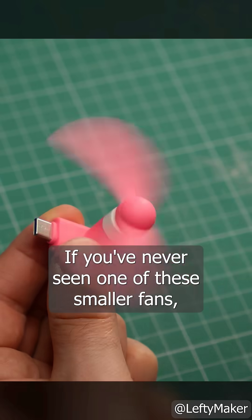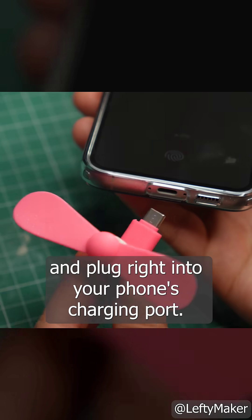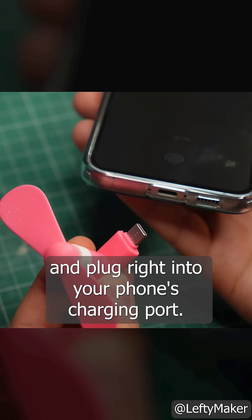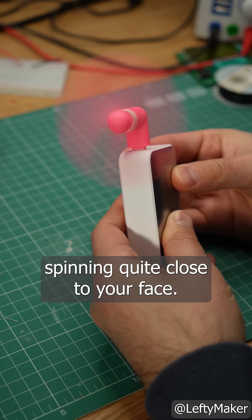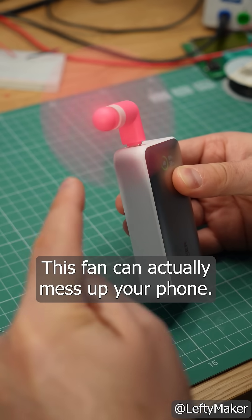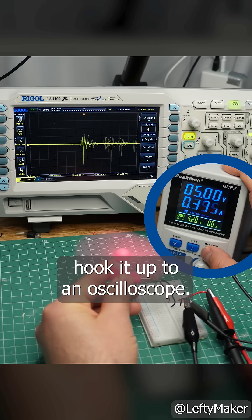If you've never seen one of these smaller fans, they come with a USB or a lightning connector and plug right into your phone's charging port. But the problem aren't these exposed blades spinning quite close to your face — this fan can actually mess up your phone. Look what happens when I hook it up to an oscilloscope.